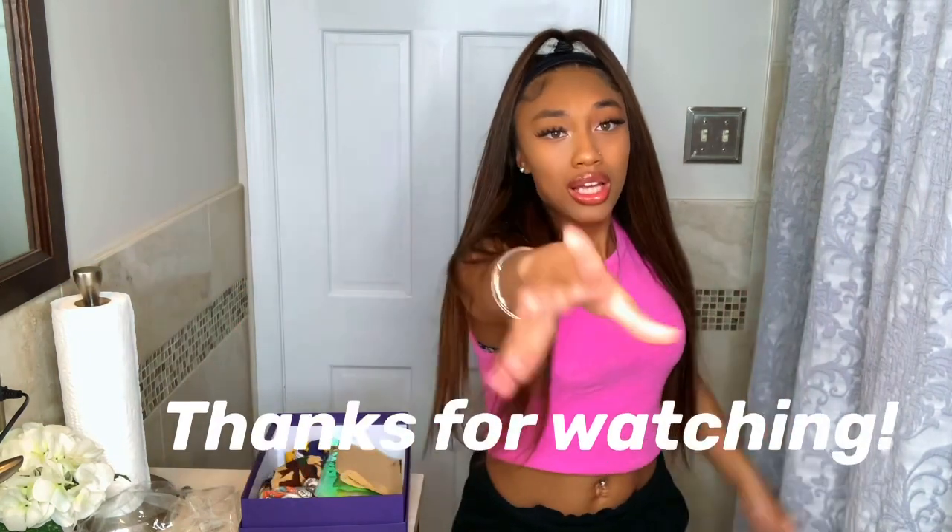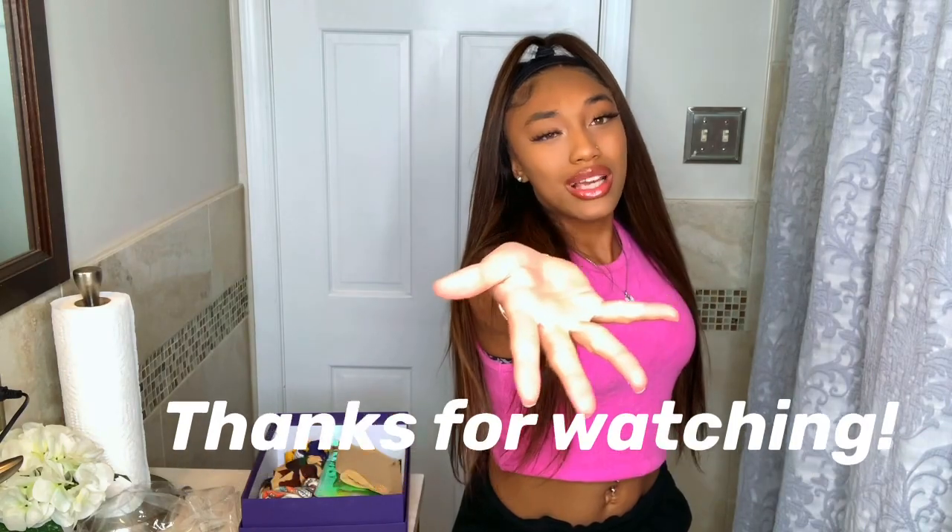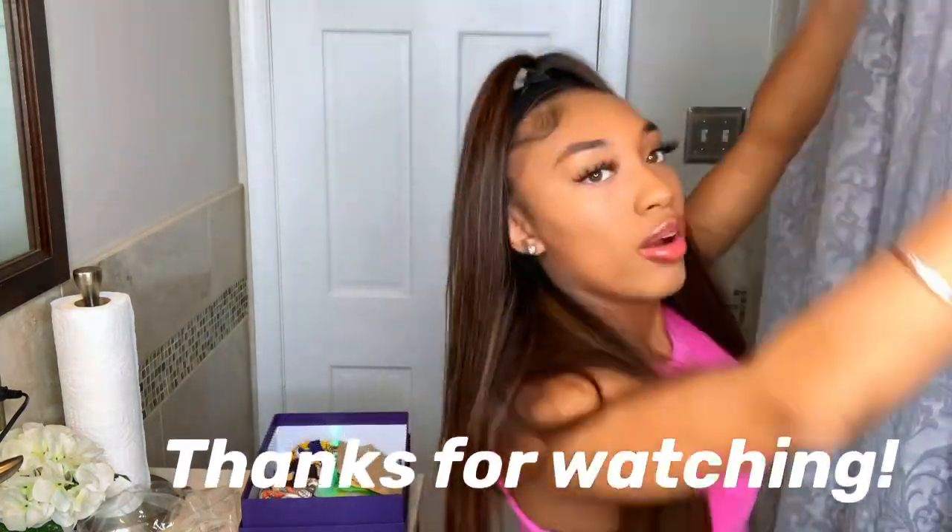But you guys, this is all I got for you today. If you like my video, please continue to show love to my page. If you want to see more videos like this, follow my YouTube — I'll put a link right here. Like, comment, subscribe. I love you babies. Bye.